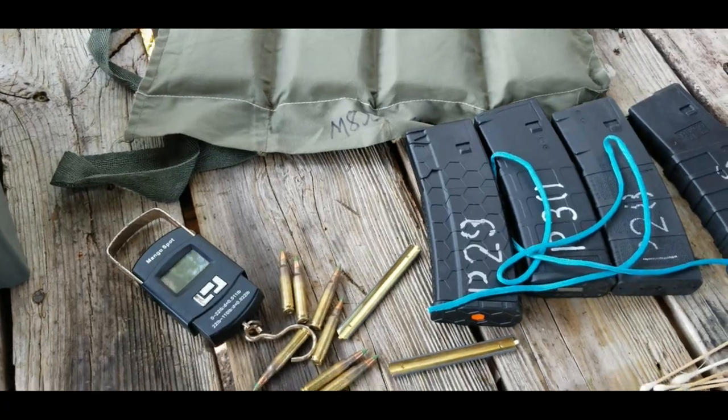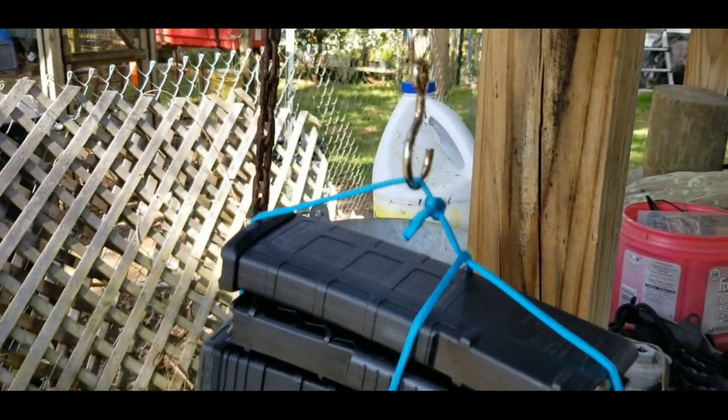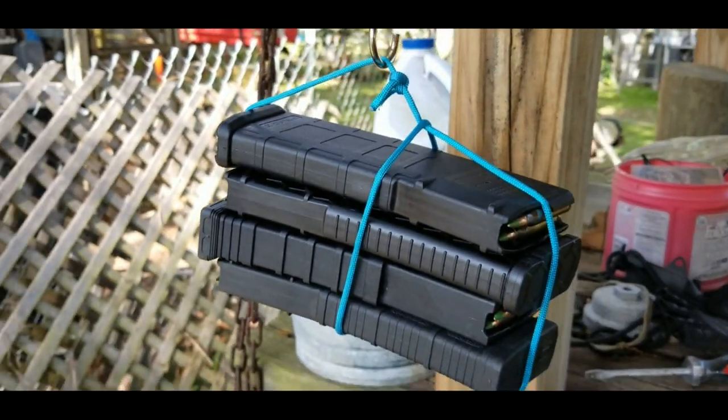The four magazines full of M855 are precariously balanced on the scale and they weigh 4.36 pounds.